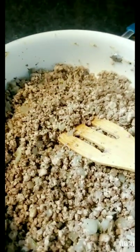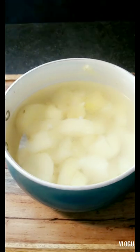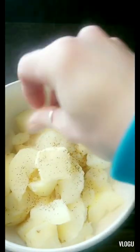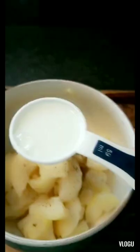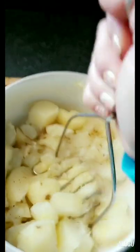My potatoes are all done — nice and soft. I'm going to drain them and start mashing. I added a tablespoon of butter, some salt and pepper, and a quarter cup of milk, and now we'll mash them all.